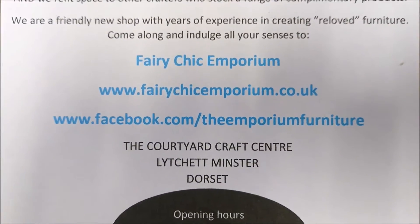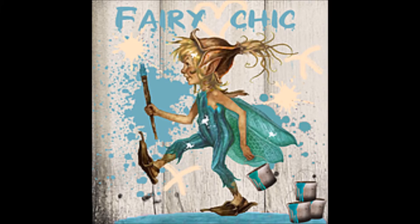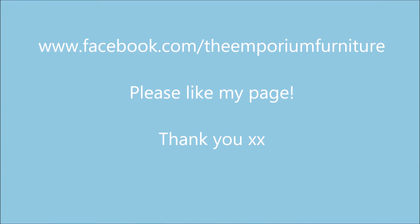I hope you've learned something today and I've managed to help you. If you've got any questions please contact me and please follow my page which is www.facebook.com/TheEmporiumFurniture, which will take you straight to Fairy Chic Emporium. Thank you very much for your support.